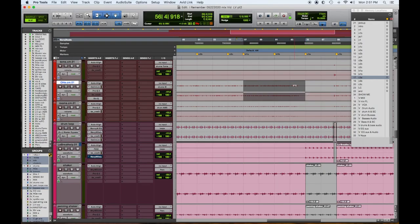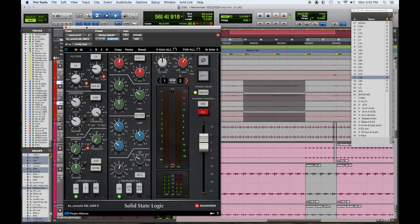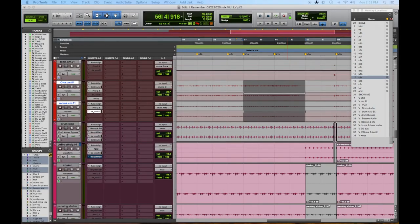Let me grab the cymbals — overheads are our cymbals — and I'm going to lower it. If you notice what happened: I turned down the overheads and it's like, gee, it's not going down much. I shut them on and off and noticed it wasn't changing much. Then I turned off the room mics and they were picking up a ton of cymbals. So if it's a problem I'll automate the high end down on the room mics.